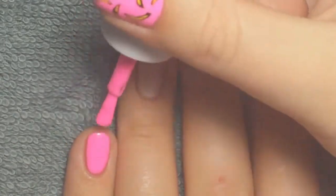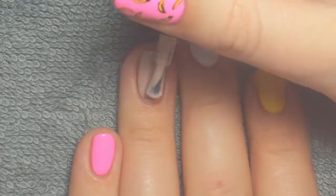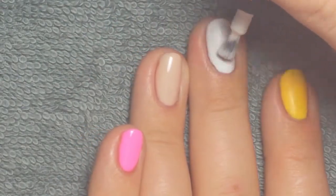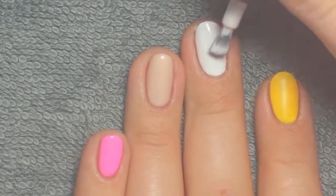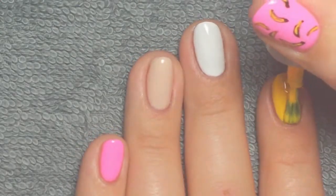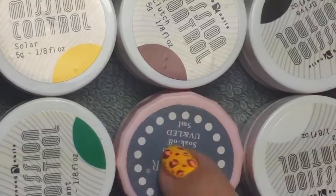I did the pink on my pinky, the nude on my ring finger, the white on my middle finger, and then the yellow on my pointer finger. It's kind of more like an orangey tangerine shade of yellow. This is the third coat of gel polish and I just cleaned up anything that got on my skin as I went.